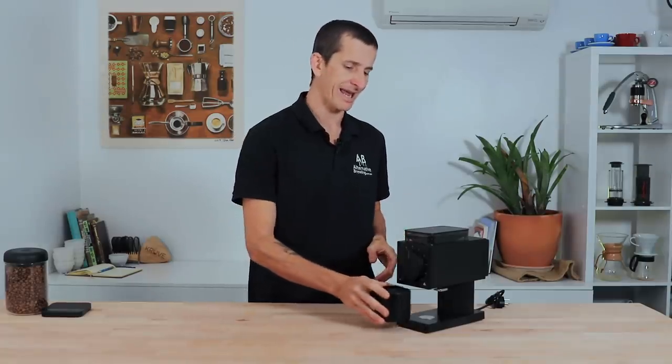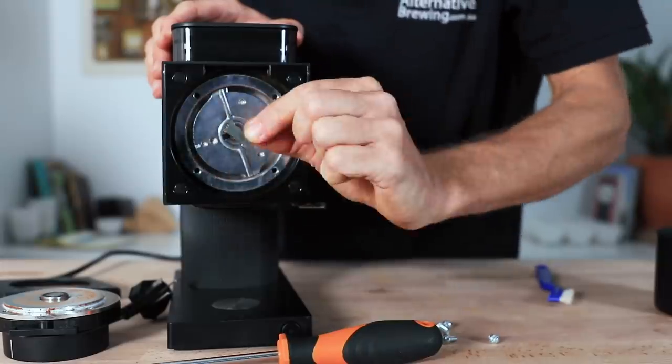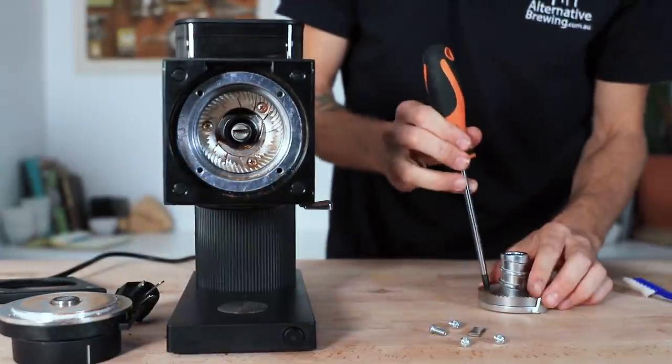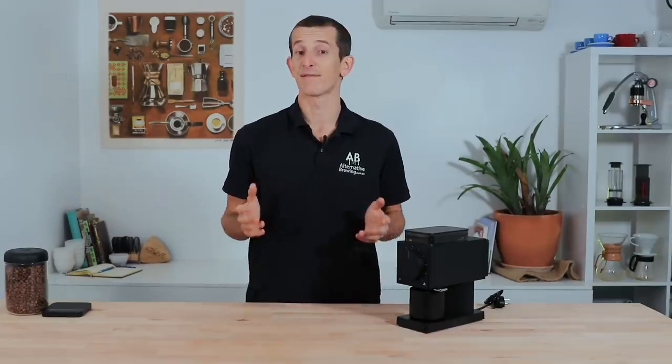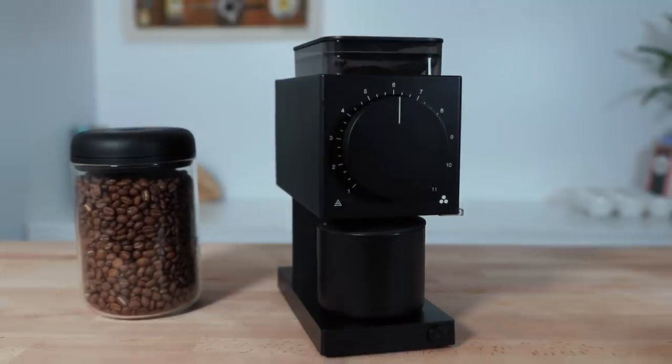One final detail worth highlighting is how incredibly easy the Ode is to disassemble and clean. Turn the grinder off from power, pop off the setting plate, undo the four screws behind the large dial, remove the small shear plate, and the rotating burrs slide out. You can then access the stationary burrs at the back, each held by three screws. Brush everything down with a cloth to remove dust and oil buildup, then reassemble in reverse. Fellow consistently pushes boundaries with quality products, and the Ode is no exception — bringing commercial-grade features to the home brewer at a fraction of the size and cost.